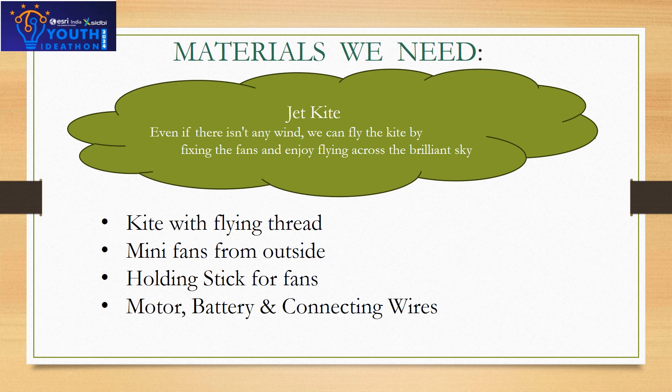The materials we need to prepare a jet kite are: a kite with flying thread, mini fans from outside, a holding stick for fans, a motor, battery and connecting wires, and thread.